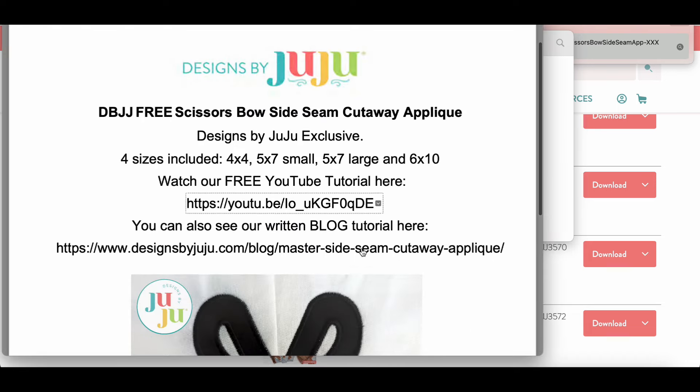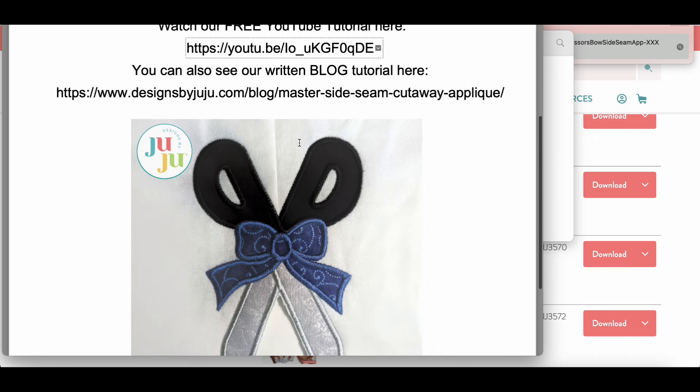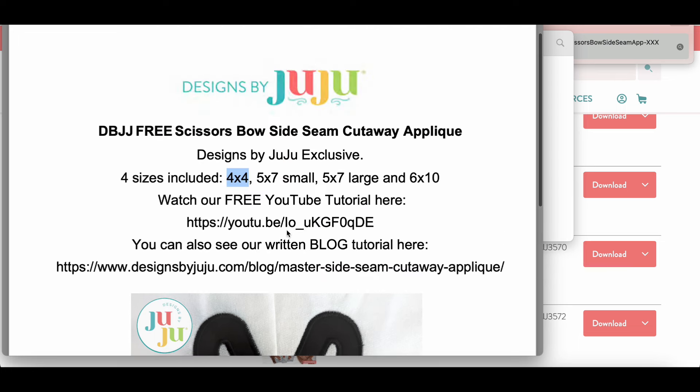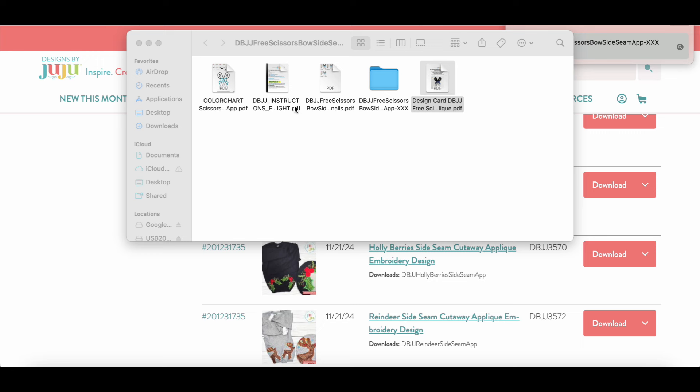I'm going to do the 4x4 size because the shirt is kind of small. I don't want the design cut all the way up too high. They have a tutorial using the bow design — I didn't realize I had a cute little bow option too! I have gray thread for the blades, maybe a sparkly light blue, and black for the handles. Whatever color you choose for the bow works.